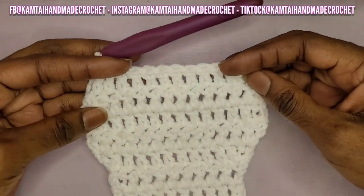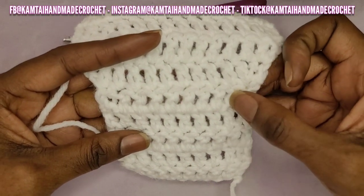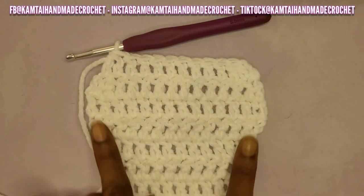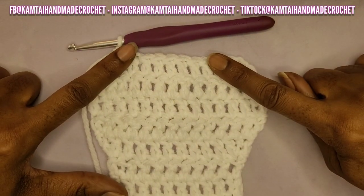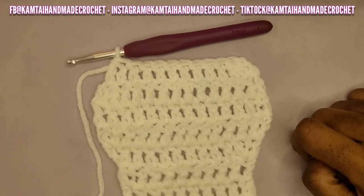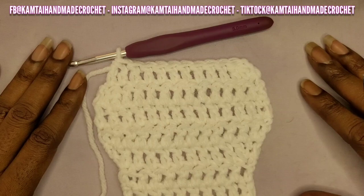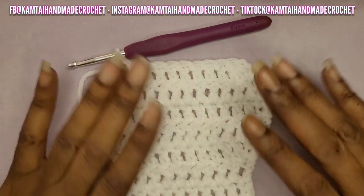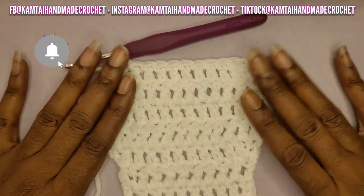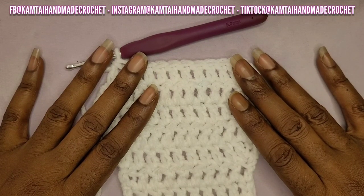We started with 10 double crochets, increased to 14, and then decreased back down to 10. That was two rows of increasing and two rows of decreasing, and that is how you increase and decrease your stitches. Thank you for watching — don't forget to like and subscribe, and follow me on Facebook, Instagram, and TikTok at CamtaiMyCrochet. Have a great day, bye-bye!